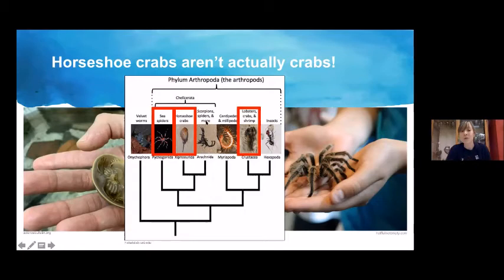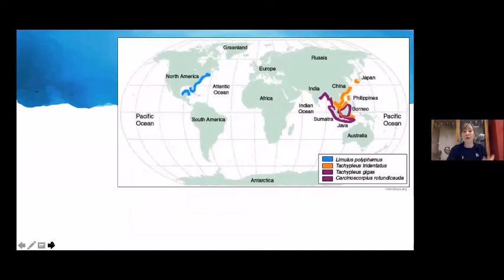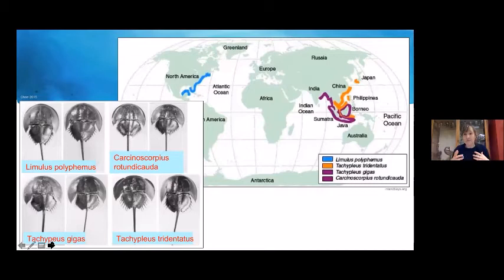Horseshoe crabs are closely related to scorpions and spiders — the arachnids. There are currently four species alive today: one in North America called Limulus polyphemus, and three species in the Indo-Pacific. All four species have very similar ecology, morphology, and serology — serology being an examination of their blood serum, which we'll discuss soon.